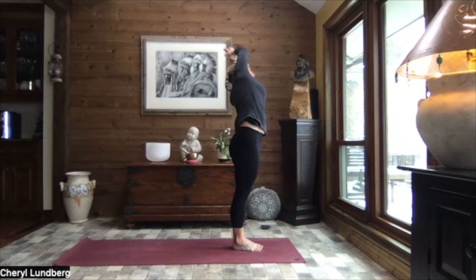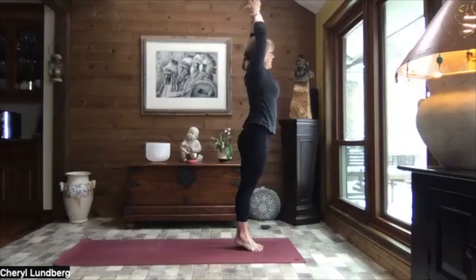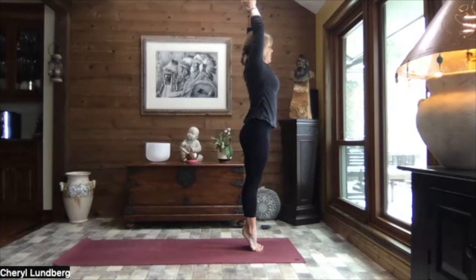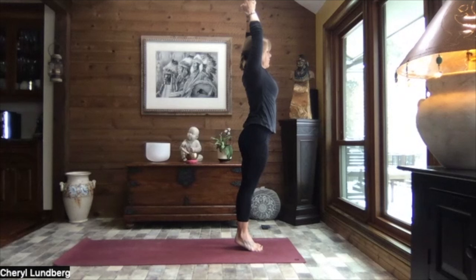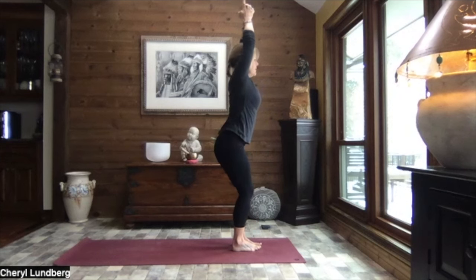Breathe. Inhale it up nice and tall. Find a focal point out in front of you. Shift your weight forward. Lift your heels up as high as you can come. Breathe. Just gazing forward, finding that focal point. Solid. Strong. Slowly releasing those heels back down. Opening up space between those heels. Big toes remain touching. Shift your weight to your heels. And let's sit to chair.